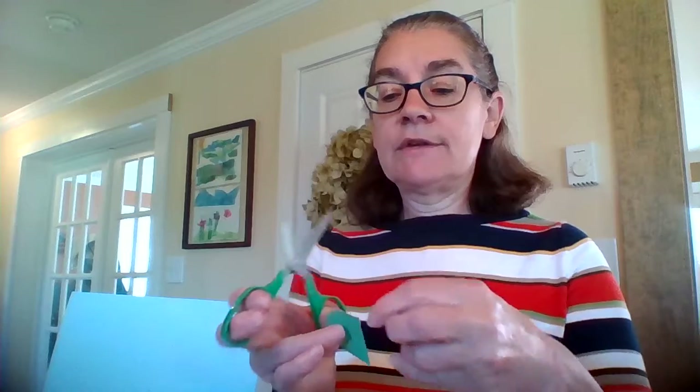I cut a whole bunch of hearts out — different ones because I'm not exactly sure what sizes and colors I'm going to use yet. But look at this green one. I'm going to cut it in half because I want to make flowers, and a half a heart is a good leaf shape.